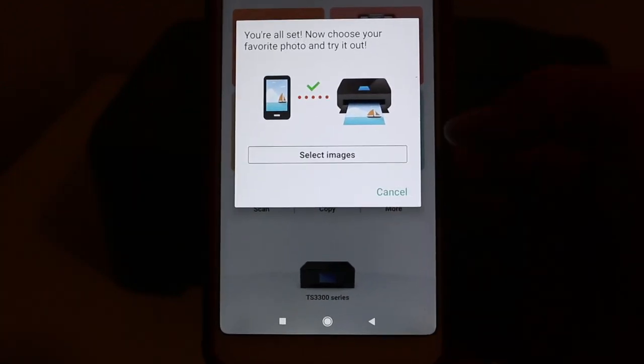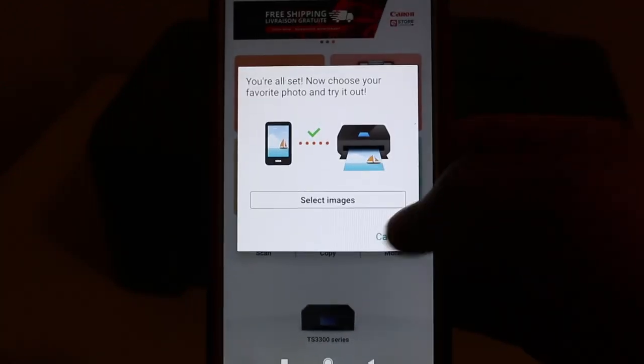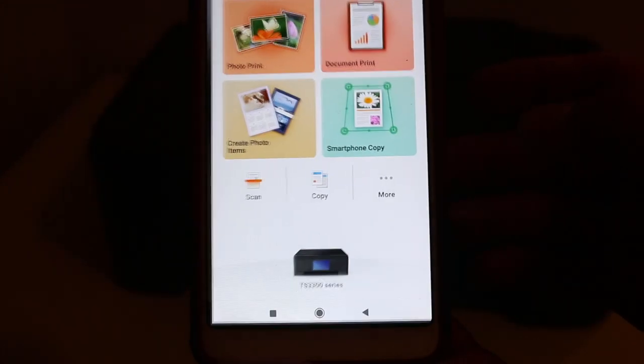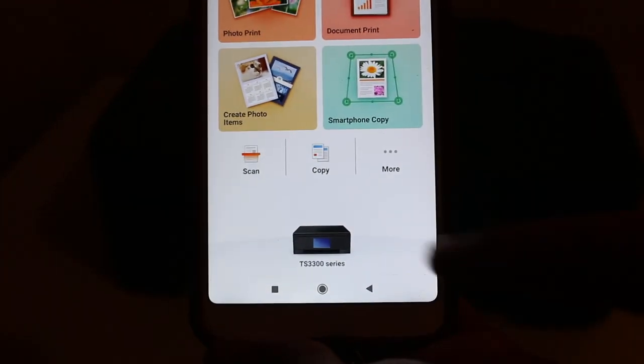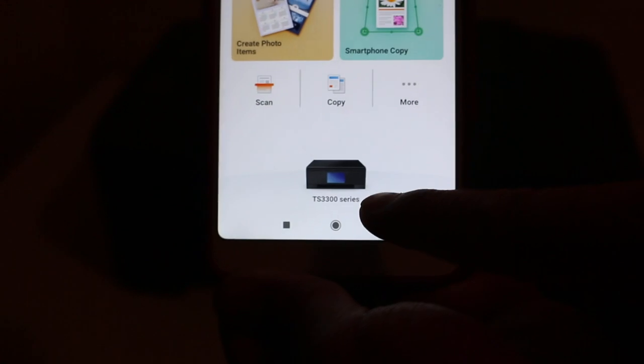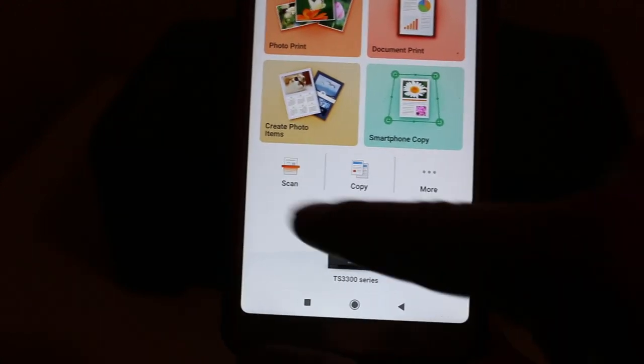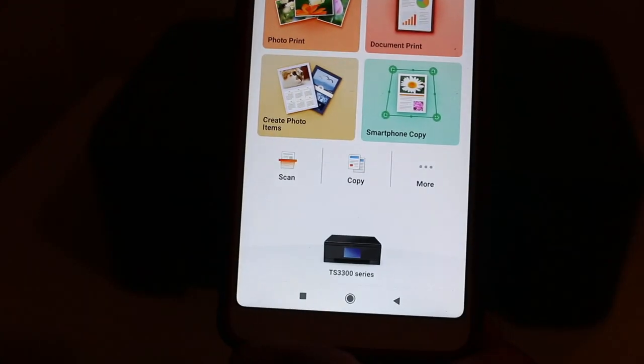From the final page you can start printing straight away, or cancel from there, stay in the app, and then start scanning, copying, and printing. It's an easy way to connect your printer wirelessly and use it through your home or office Wi-Fi network. The printer will display the name Canon TS 3300 series. Thanks for watching.